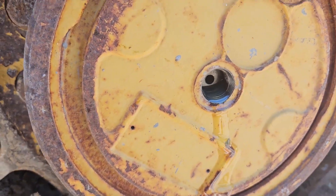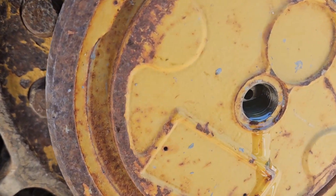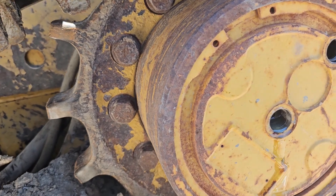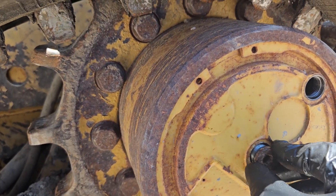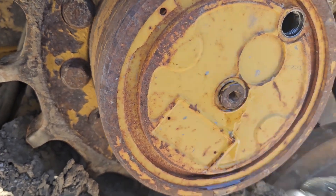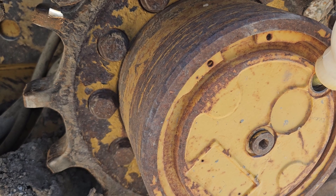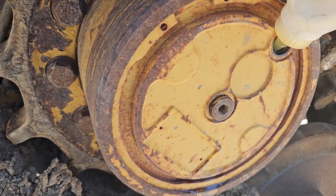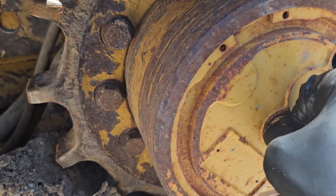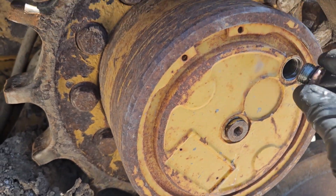We filled this one up — put a whole quart in there before it started coming out. That means it's probably never been done. We'll go ahead and put that back on, get the rest of the drops in there — don't need to leave a drop in the container. Anyway, that's full, so we'll go ahead and clean this off and put it on there as well.